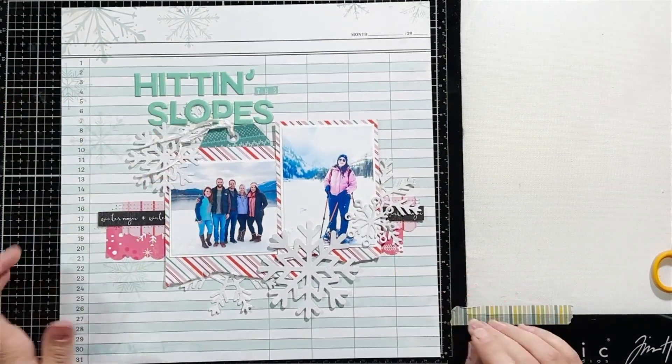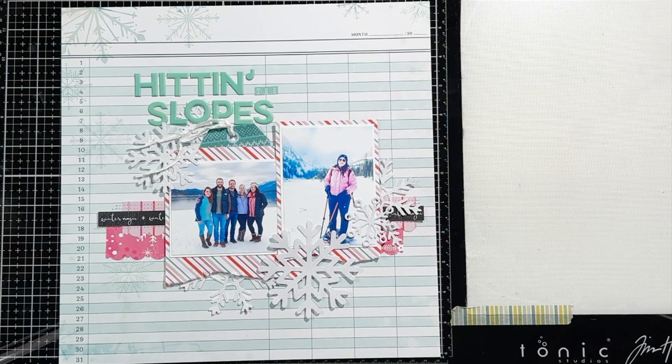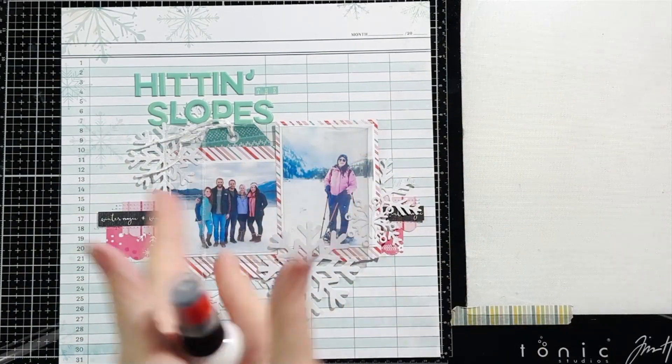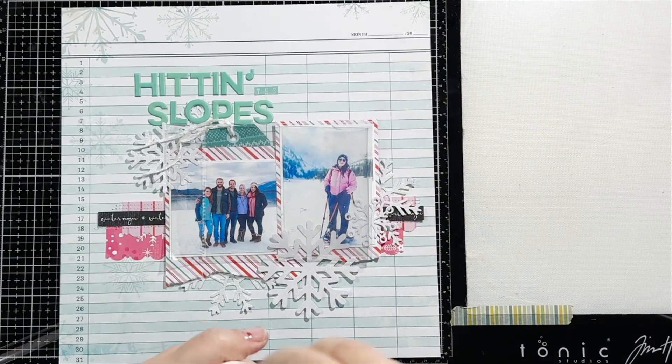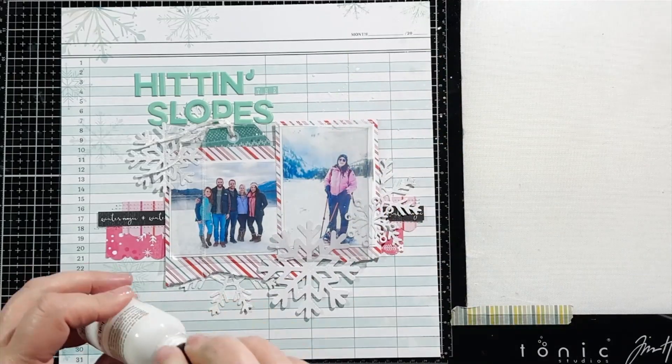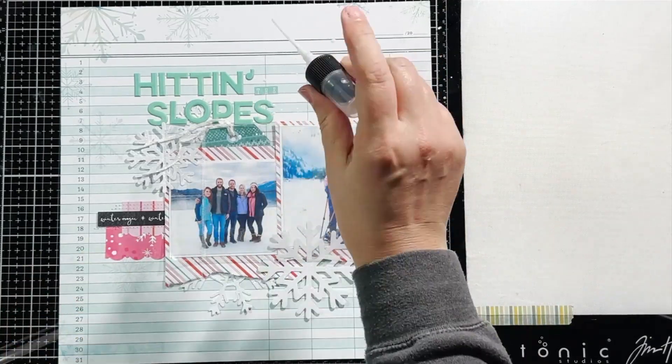When you're doing ink splatters on your layout, make sure you cover up your photos with some plastic packaging — save your plastic packaging for that. You can see I just splattered white ink over the top of my photo there, but luckily it's not on my photo because I put some plastic packaging there.